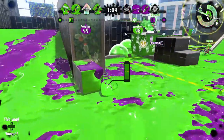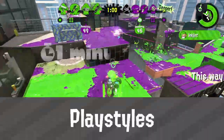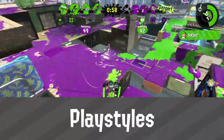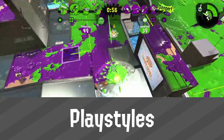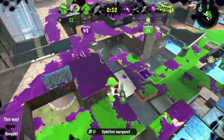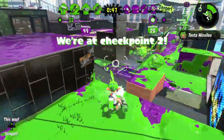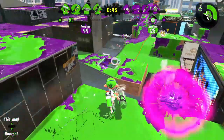Now that we have a good idea of what the Ballpoint Splatling can do, let's explore its supported playstyles and find out what kind of players this weapon is best suited for. The Ballpoint is strongest when it's used to play a defensive or supportive role. In high pressure situations, it's important to wait for your team so that you can cover their back.